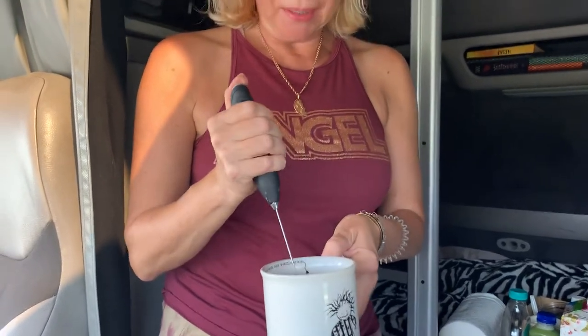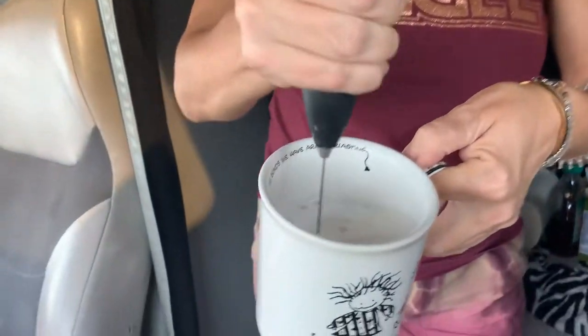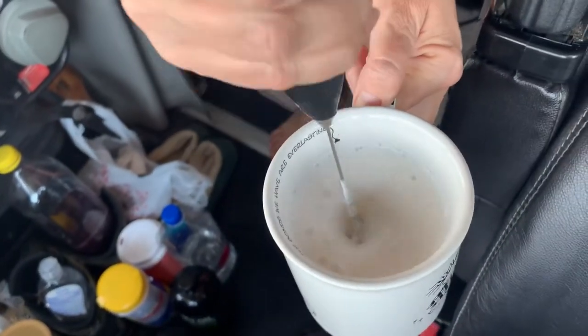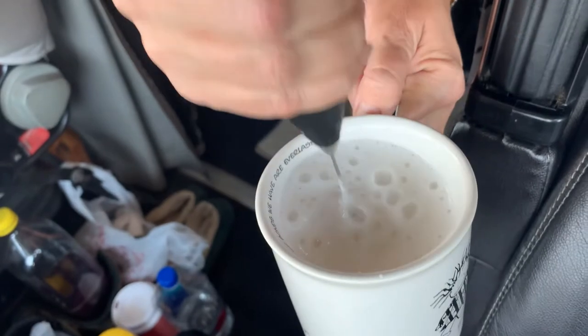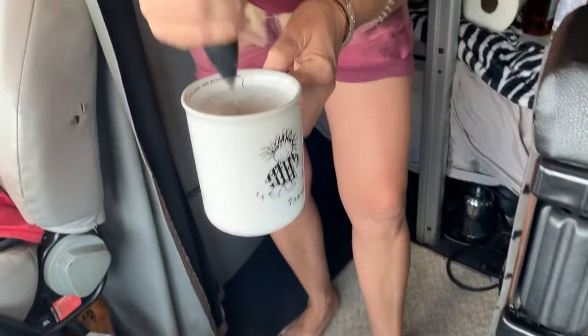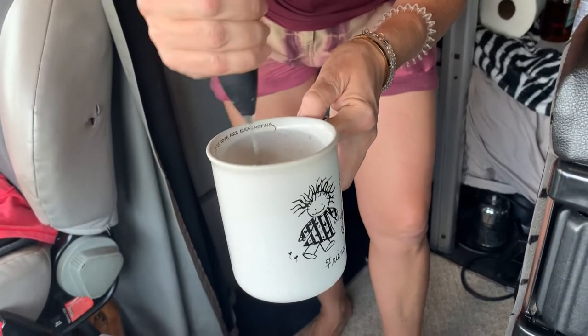Today I would like to introduce this little milk frother — it basically makes the foam for coffee lattes. It's a little guy, not expensive, runs on two double-A batteries. See how nicely it foams the almond milk — I love almond milk in my coffee.